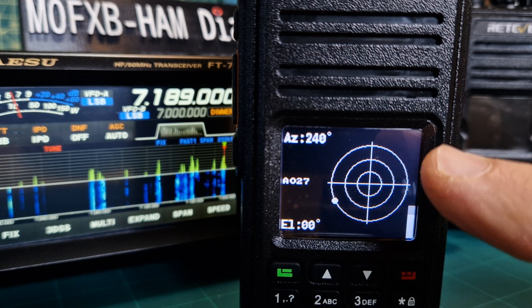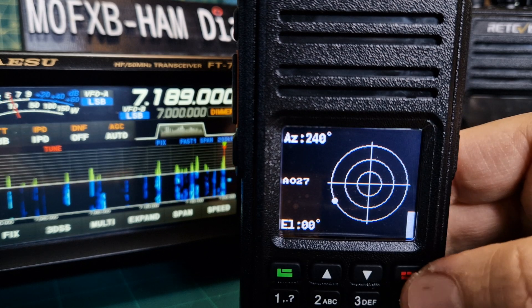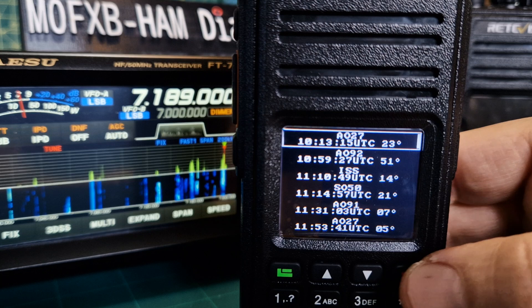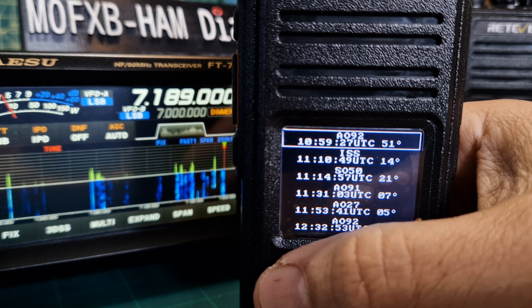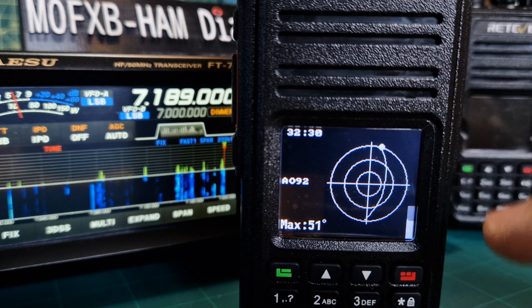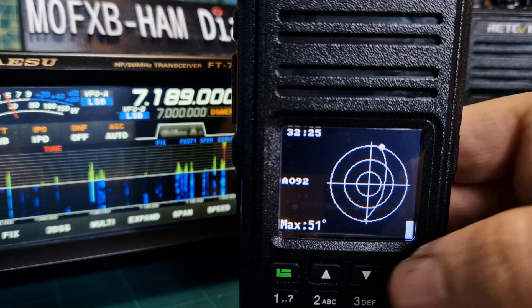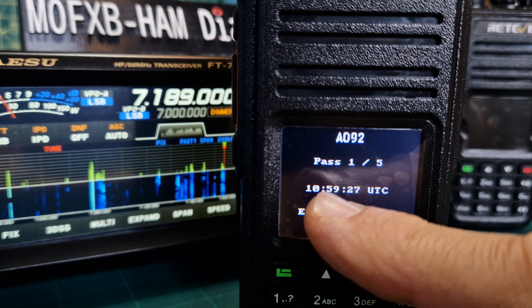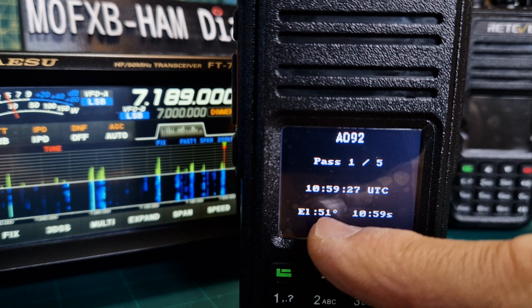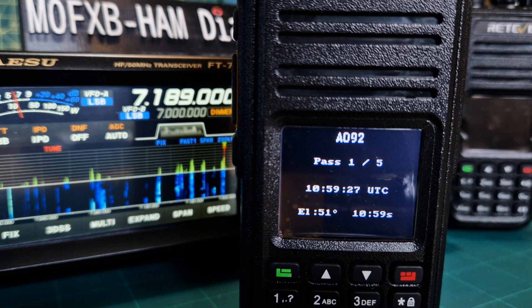If I select it now, you can see the next satellite at AZ 027 is going to pass at 10:13 a.m., which is just a few minutes from now. Going back one, and selecting again, this one is going to pass in 32 minutes. Going down one, we get the information: 10:59 is the time and the elevation is 51 degrees.